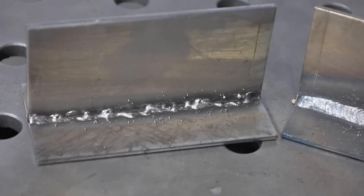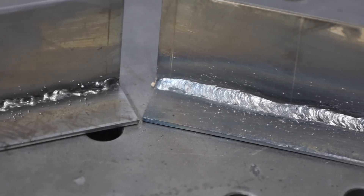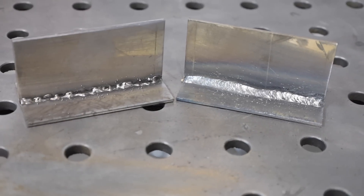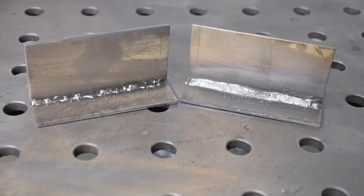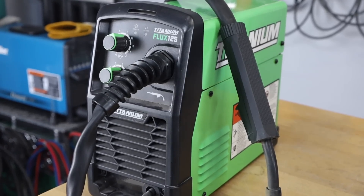Today we're talking about flux core arc welding. I've run two example welds to demonstrate a common problem and show you the solution. So if you want your welds to look more like the one on the right and not the one on the left, this is the video for you. I'm going to be using a basic big box store inverter that is flux core only. Watch me run the first weld, the poor example.